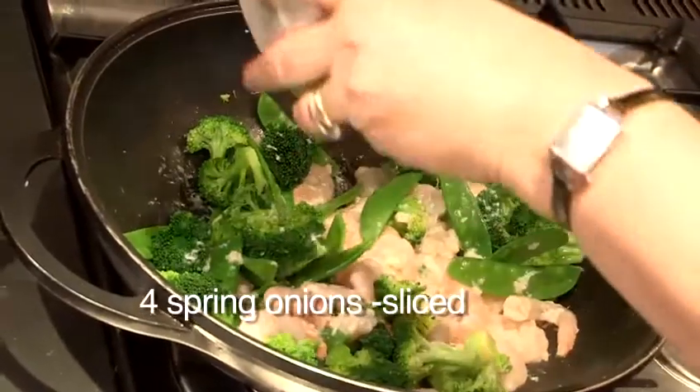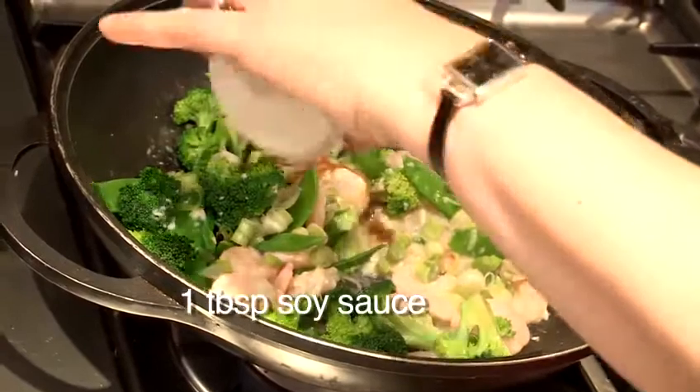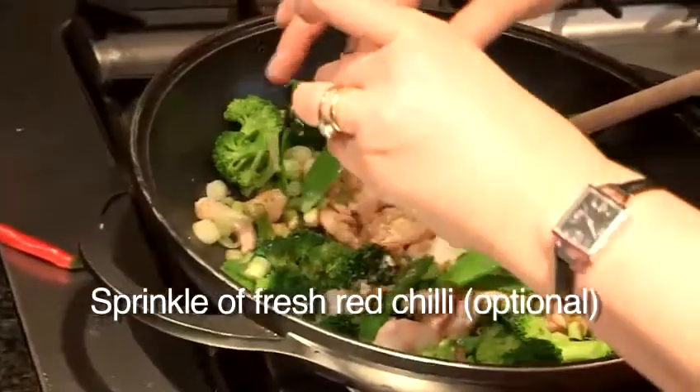You're now going to add your spring onions, soy sauce, and a good sprinkle of red chilli.